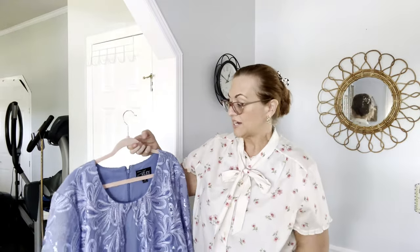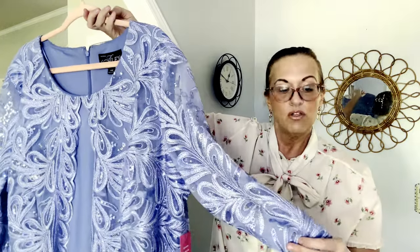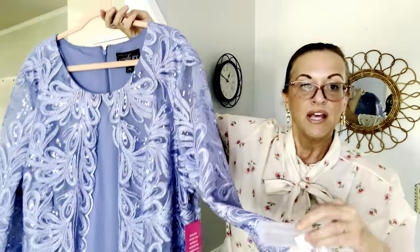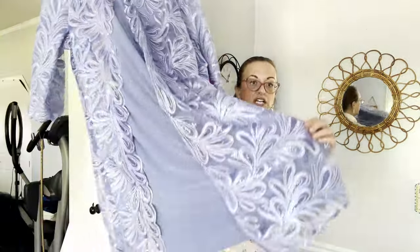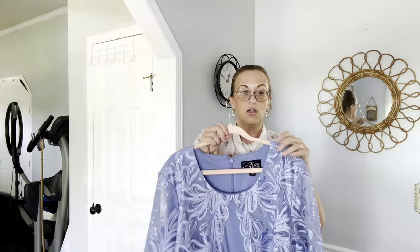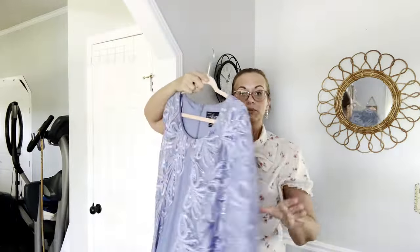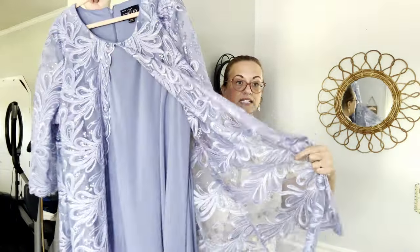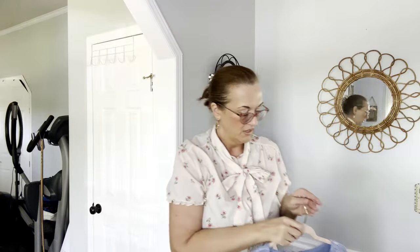Moving along, we have a new-with-tags mother-of-the-bride dress — Alex Evenings. I love to pick up this brand whether it's new with tags or not. It's from Dillard's and the price tag says someone paid $239 for it. It's a nice periwinkle sheath dress that falls about three or four inches below the knee. It zips up, plus size 24W, and it's a pull-over-the-head style — looks like two pieces but it's one.